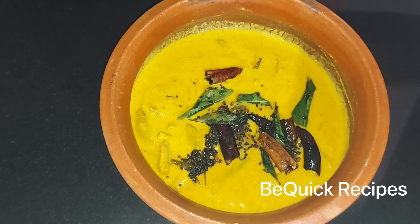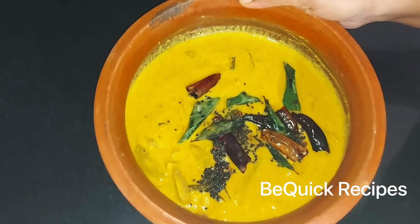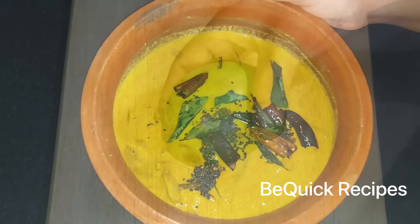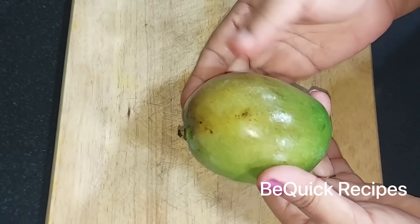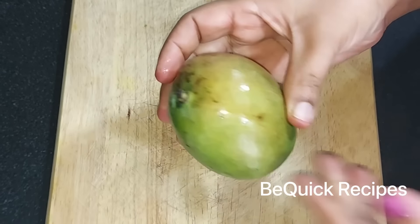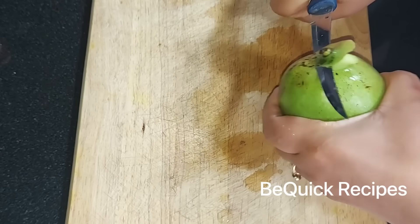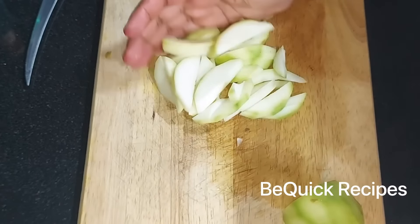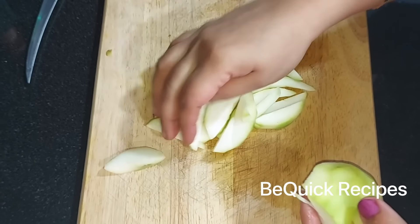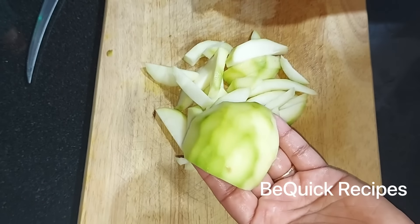I am here to share a very tasty recipe. This recipe is ready in about 4-5 minutes.